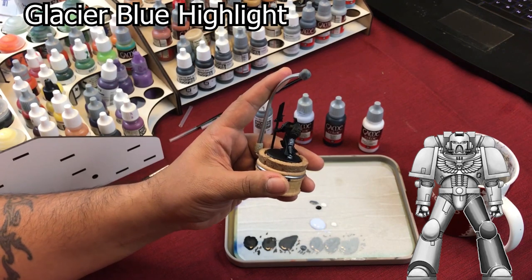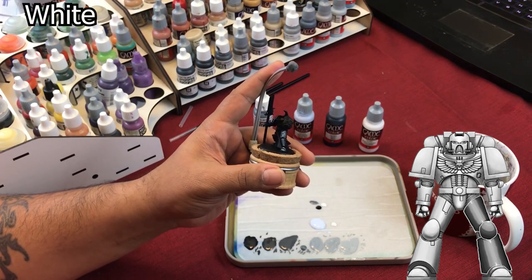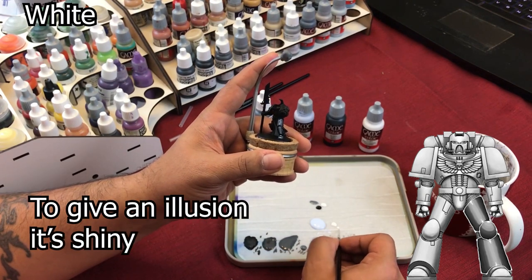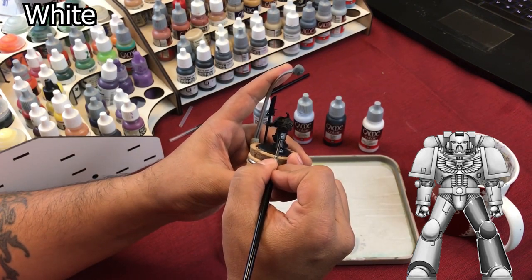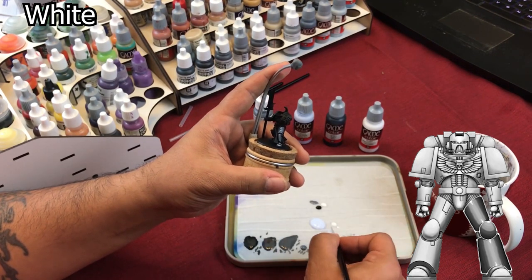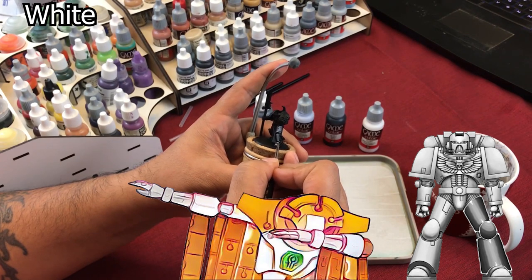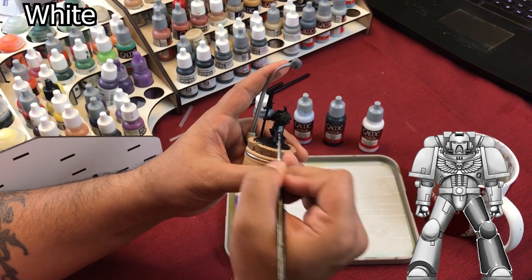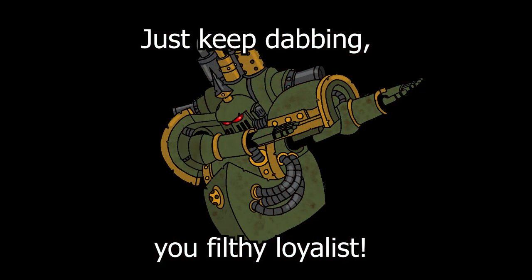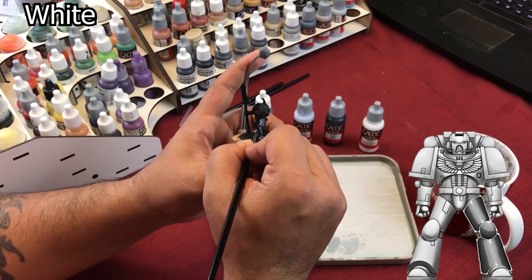Now that you've line highlighted the areas, you're going to do your extreme highlight. This is just pure white and you're only going to do it sparingly on the highest points or where you want to exaggerate the light. Take a little bit of white and put a dab right there, right there. I always try to put a dab on the corners too, just to kind of showcase it a little bit. Put one in the corner.